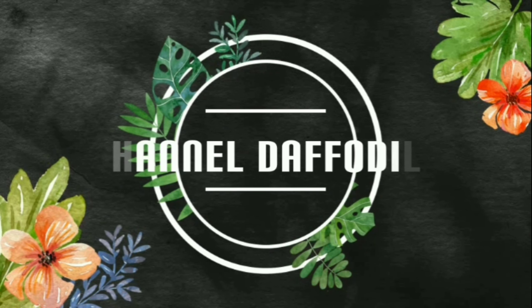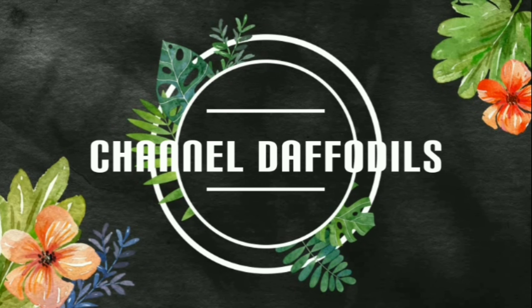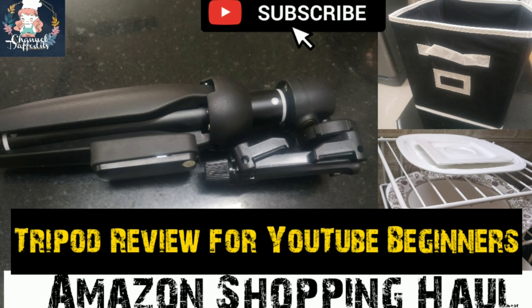Hi friends, welcome to channel Daffodils. I'm going to show you an amazing video — Amazon Shopping Haul. I'm going to show you reviews plus prices. Let's see the video.